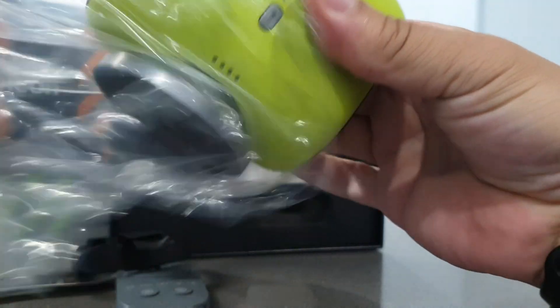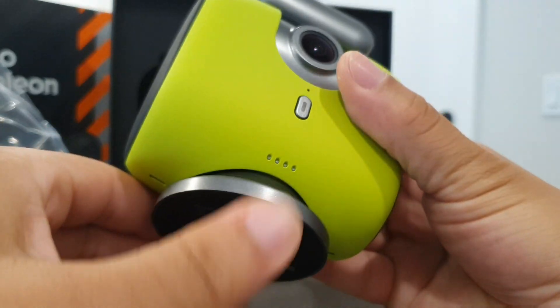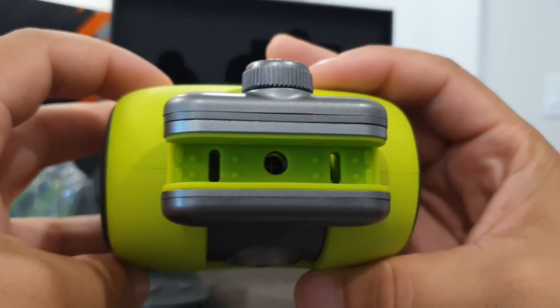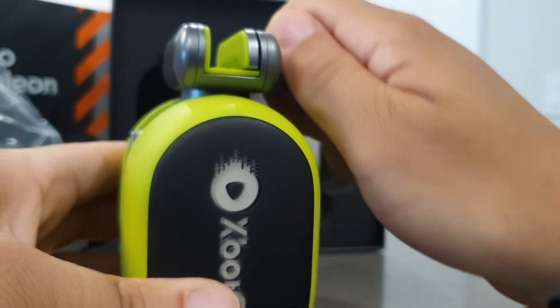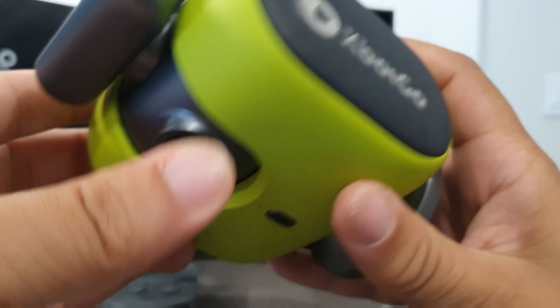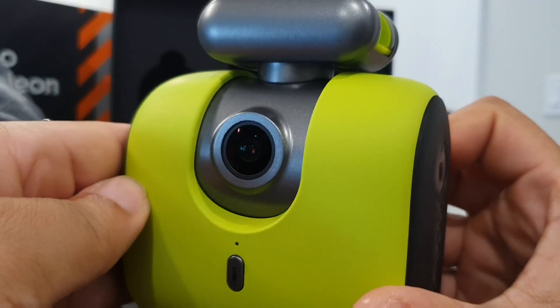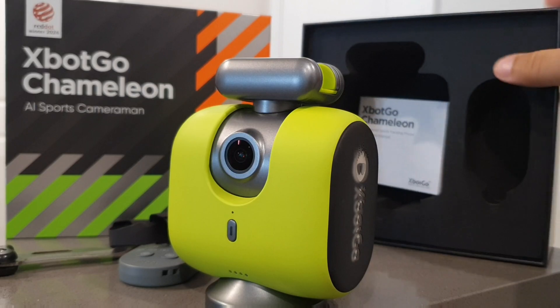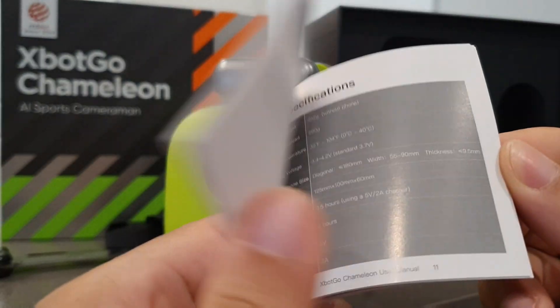I have the lemon green, but there's also a lava graphite. The starting price is $350, but there's an 8% or 10% discount code that I'll leave down below so you can get it for a lot less. It has a power button on the front as well as LED indicators to show you the battery percentage, and you can see that tracking camera on the front which is really good for tracking your movements.